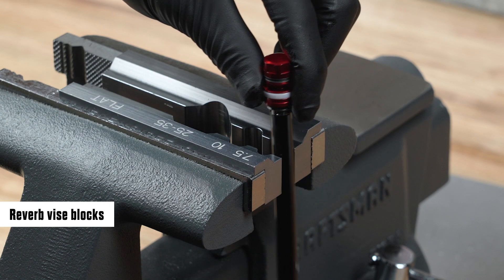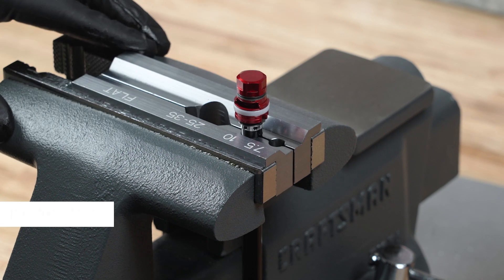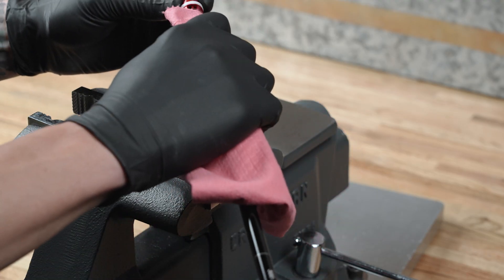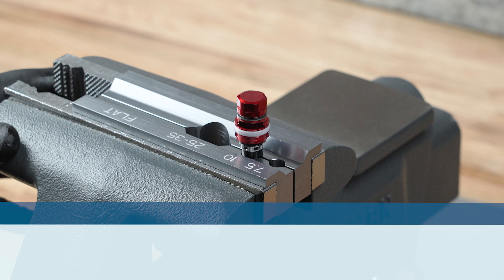Clamp the rebound damper shaft in the Reverb Vise Blocks 10 mm slot, just tight enough to hold it secure. Clean the rebound damper shaft so it does not spin. To prevent permanent damage to the rebound damper shaft, clamp the shaft nearest to the piston stud.